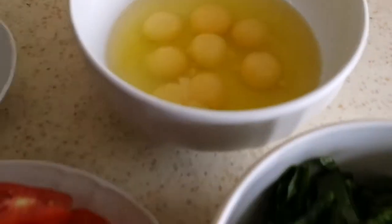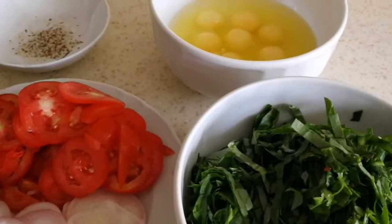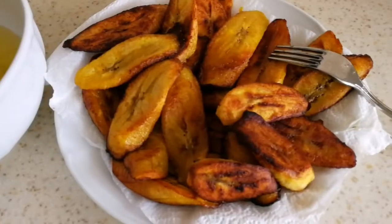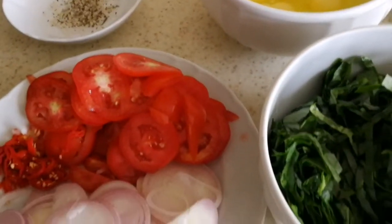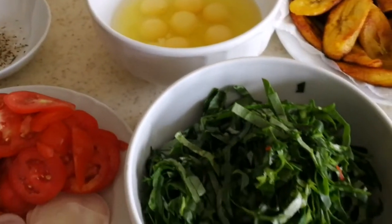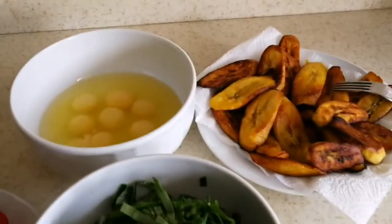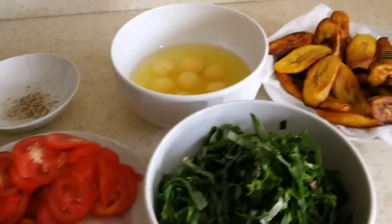So guys, what do you really eat for breakfast? This is my breakfast sometimes — I want to eat something different from bread. I already have my fried plantain, so I'll be using this sauce for the fried plantain. What do you really eat for breakfast — is it coffee, tea, bread, eggs, oats? I just eat different things depending on what I'm craving.